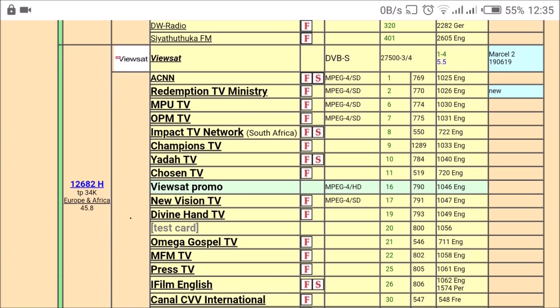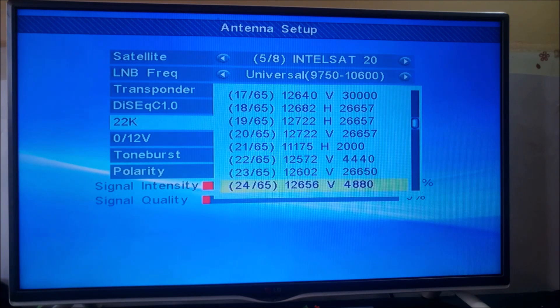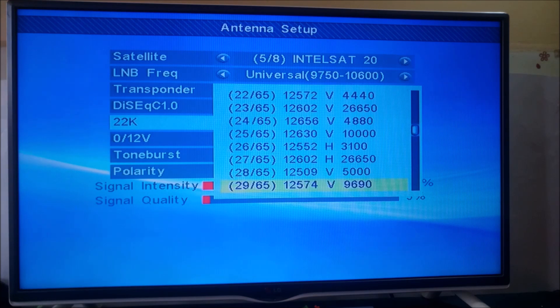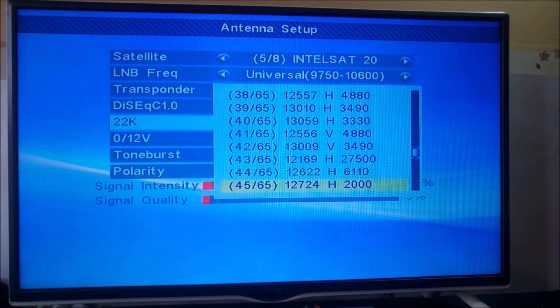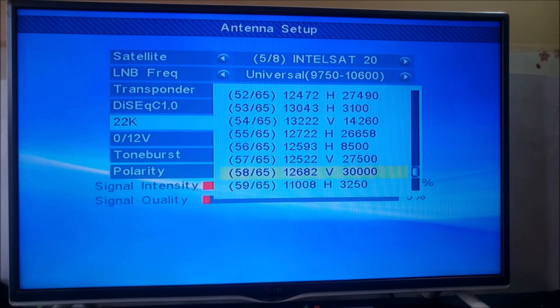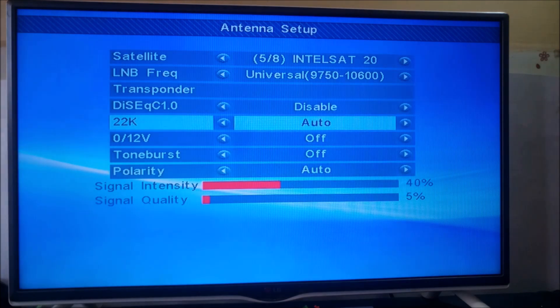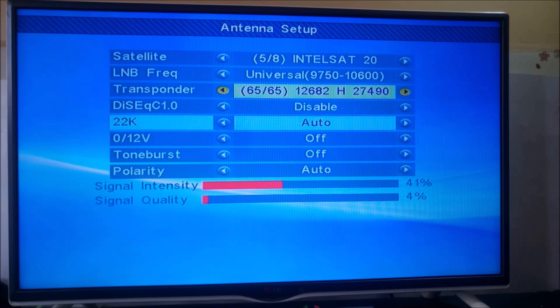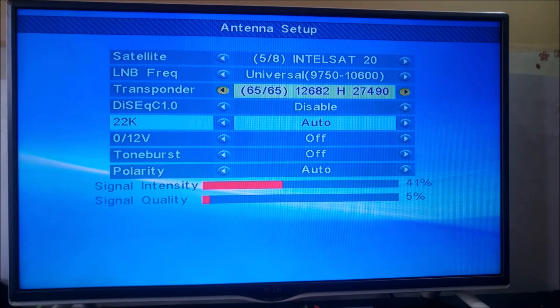It's time to set the frequency we checked from lyngsat.com. Go to Transponder, select OK, and there's a very big list. Ours was 12682H, so I'm going to scroll down until I get to 12682H. That's 12682 but with vertical polarity, so it's not the right one — I'll keep scrolling. That's the frequency we want. Notice the symbol rate here says 27490 — that's fine, this decoder usually deducts 10 from the actual symbol rate.